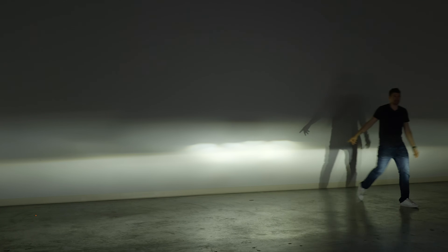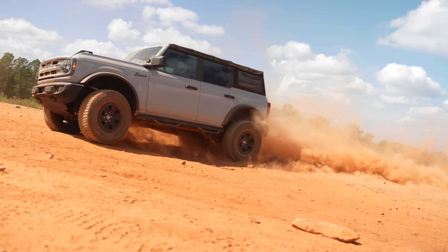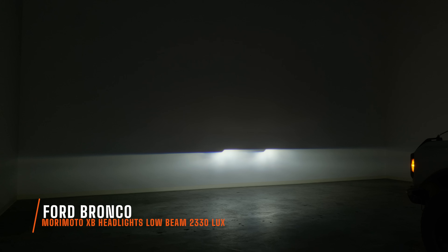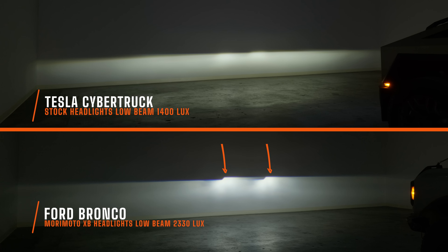Let's compare this to something else — just the low beams. Here's a Ford Bronco that my buddy had just sitting over here, and we had the aftermarket Morimoto XB headlights installed. This I do know is a very good beam pattern, but it doesn't quite look fully consistent as the low beam of the Cybertruck does. However, I think that's due in part to the reading of 2,330 maximum lux. So the inconsistency you're seeing is just the brightest point — the two hotspots on the wall — are much brighter than the hotspot of the low beam on the Cybertruck. Both of them provide a very good width.